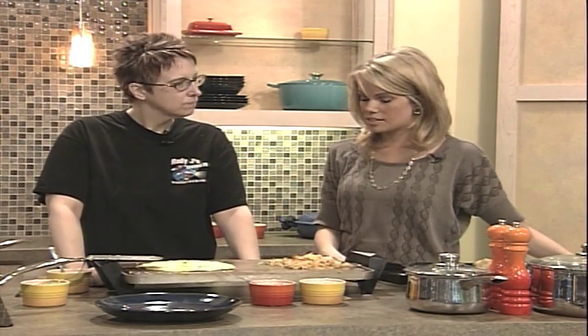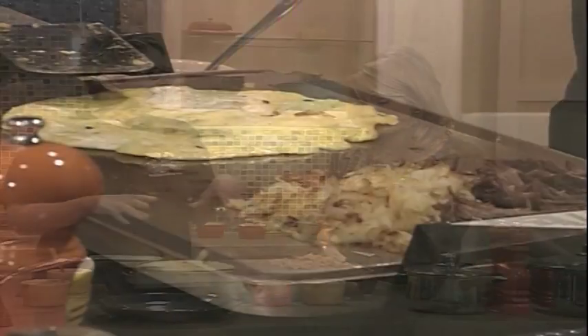You guys specialize in omelets. So you made us a chicken quesadilla omelet earlier, but what do we have on the skillet right now? I'm going to make you a cheddar pot roast omelet. It's kind of my take on a Michigan pasty.